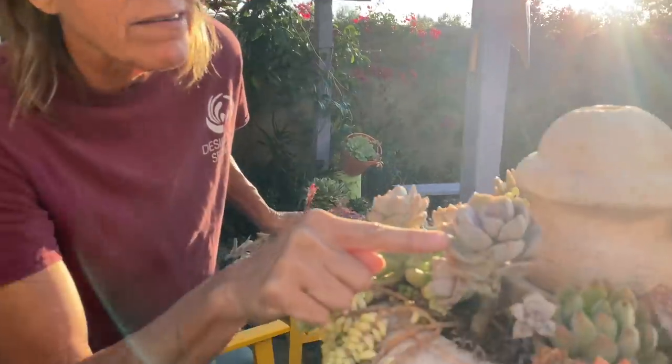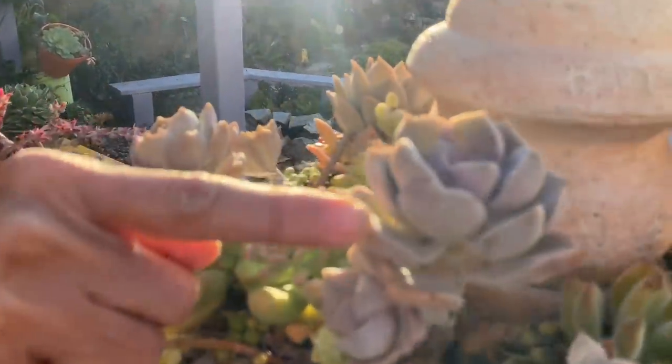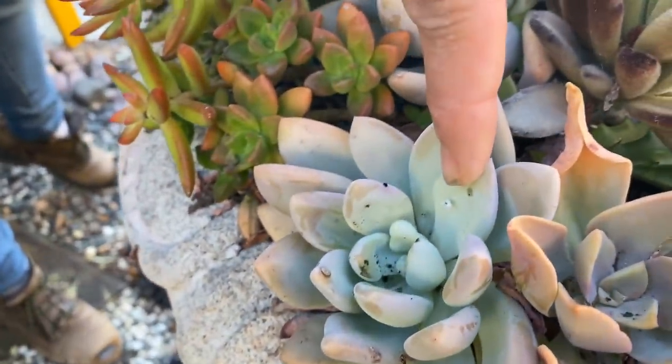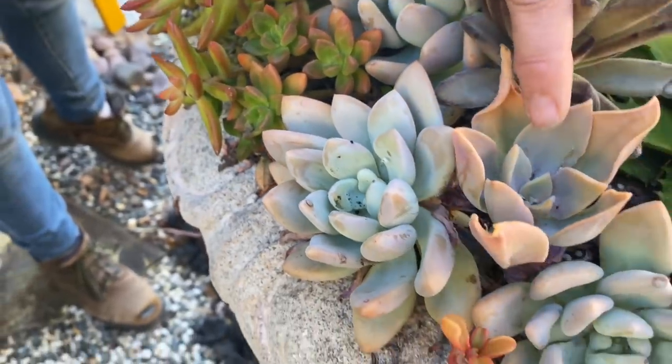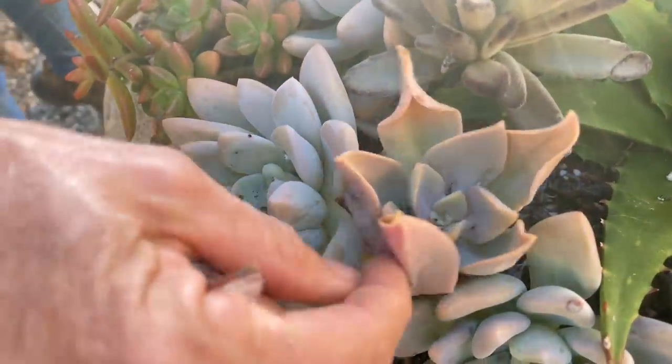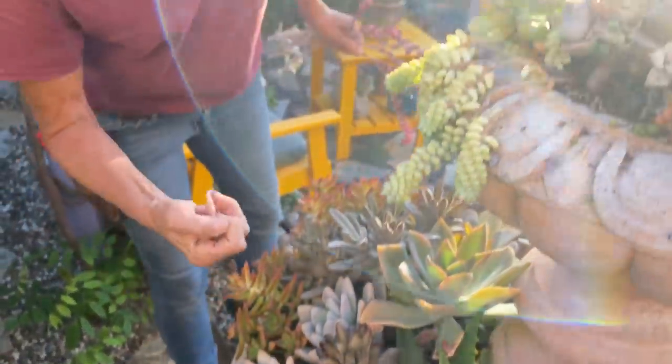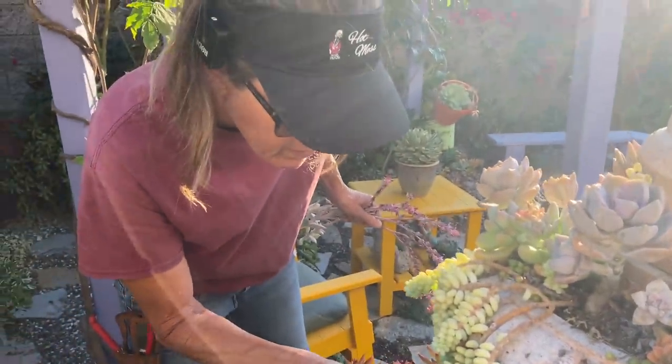Question: What do the mealy bugs look like? The mealy bugs are white and sticky, kind of like cotton — they look like sticky cotton. Here's one. And the aphids are darker; in my garden they look black. They will take out a plant given an opportunity.